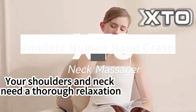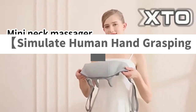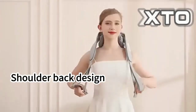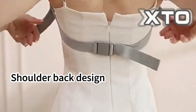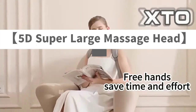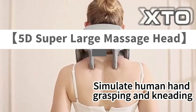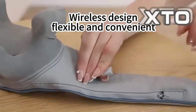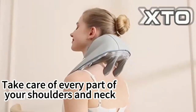XTO Electric Neck Massager with Heat — Neck and Shoulder Massagers for Pain Relief, Deep Tissue, 5D Simulate Human Hand Grasping and Kneading. These neck massagers with heat are designed to simulate the tension and strength of human fingers, kneading the shoulder while pressing the trapezius muscle to provide a deeply relaxing massage experience.